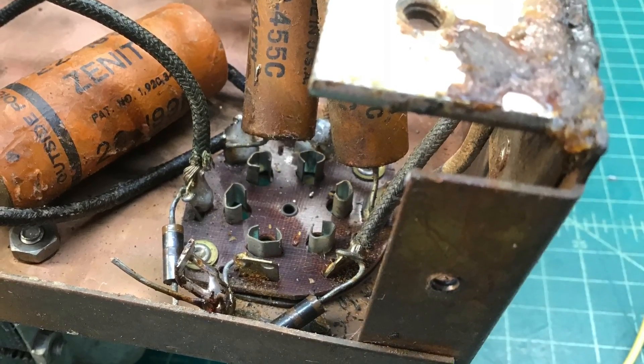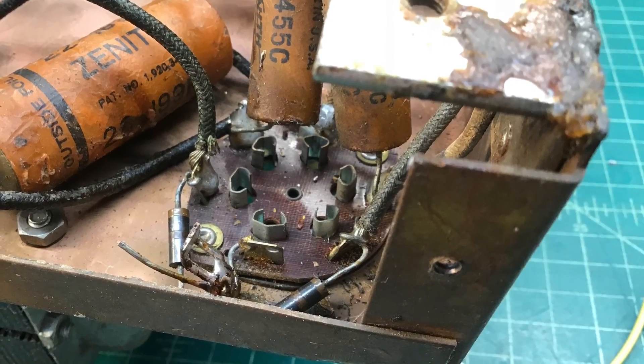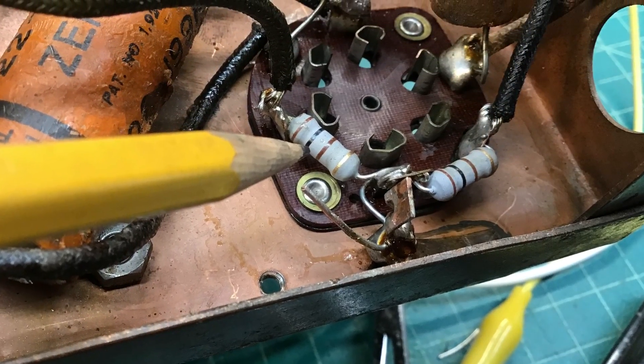Hello everyone and thanks for viewing. I thought I'd take a moment here and just share a few photos from my work in the power supply section on that 4B231.